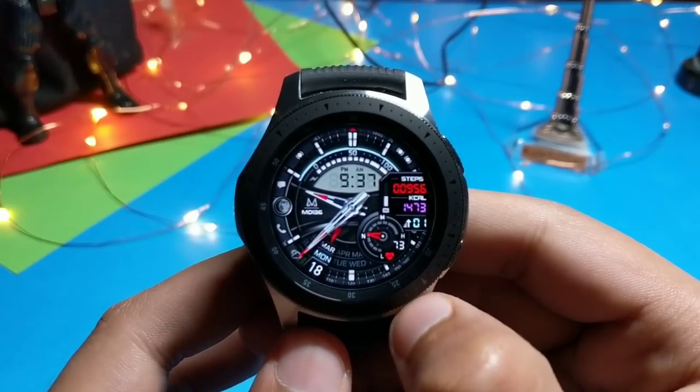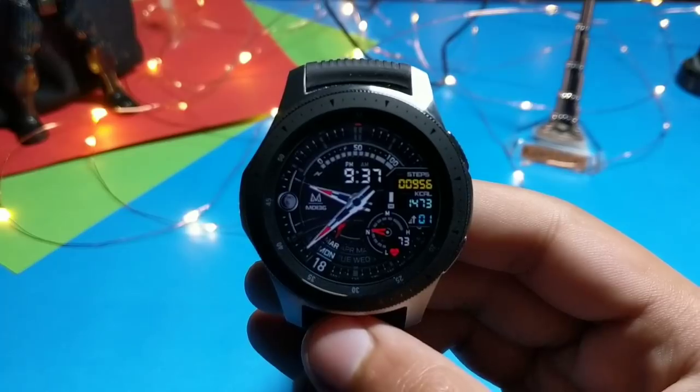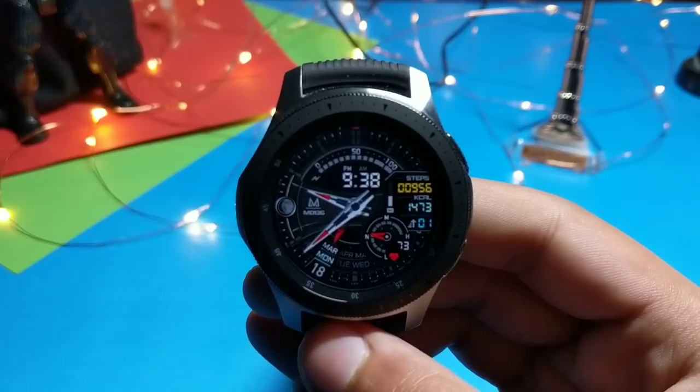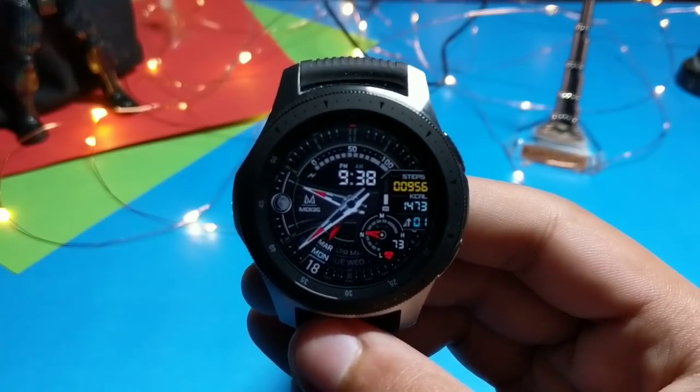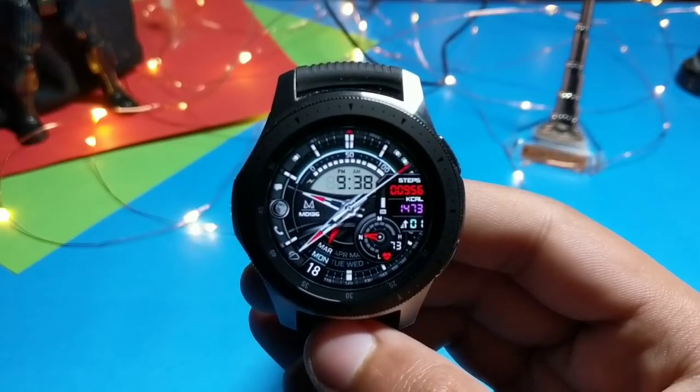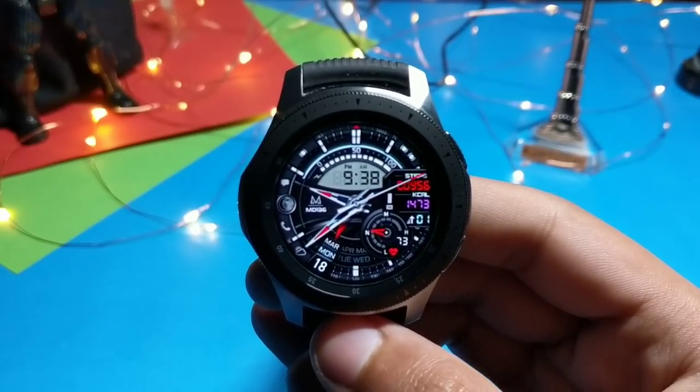Grab it for free from Galaxy Apps. Now let's see the always-on display — this is how the AOD mode on the MD136 looks, super beautiful. Rotating the bezel will take you back to the actual watch face, which has lots of shortcuts and color customization.